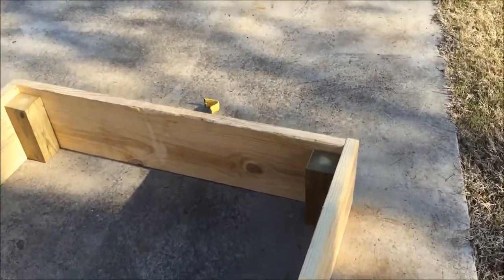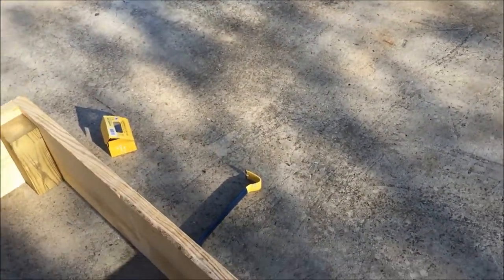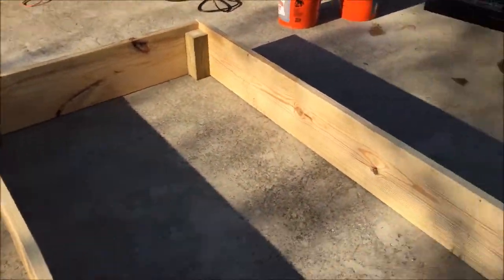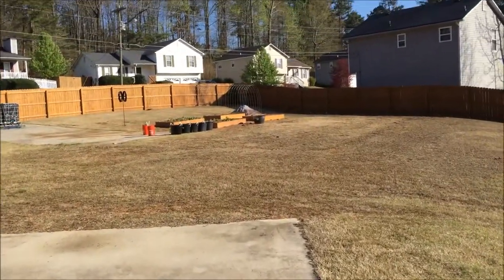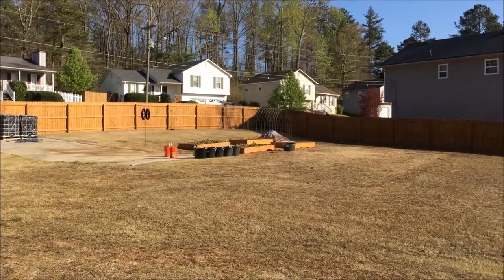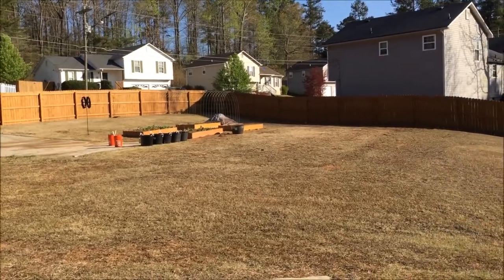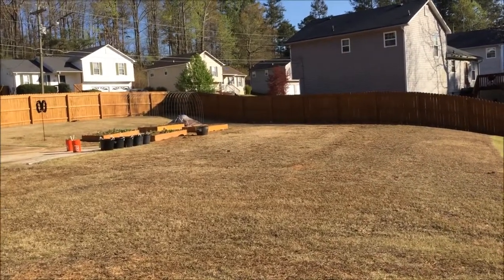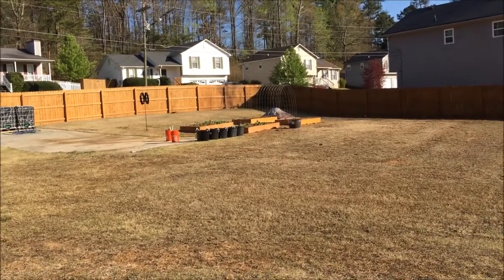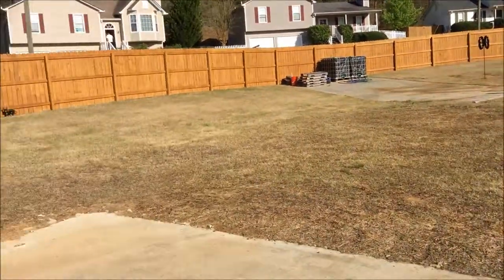The corner reinforced pieces are pressure treated; the other boards aren't — I'm going to apply a waterproof stain to those. The nearer two beds are ones I made last year and the farther two are ones I made earlier this winter. I'm going to add a couple more beds; there's some extra dirt in the background I can use.